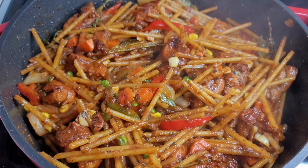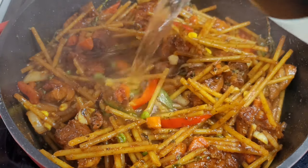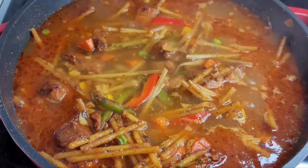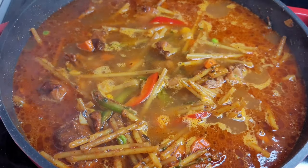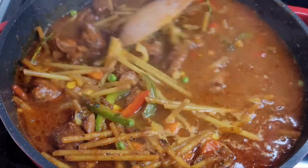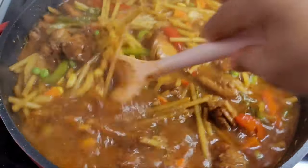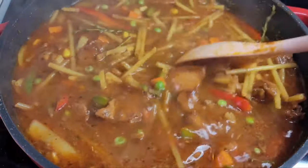Next we'll add some hot water so that the temperature stays the same, then mix it in. The water should be at least two inches above your noodles. We'll cover this and allow it to cook until our noodles are tender, stirring every five minutes or so to make sure nothing is sticking and that all of our noodles are being cooked evenly.